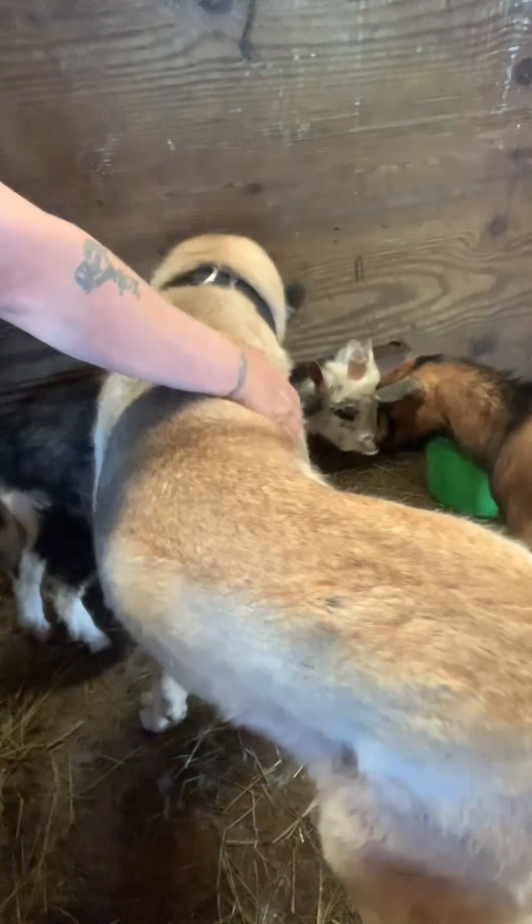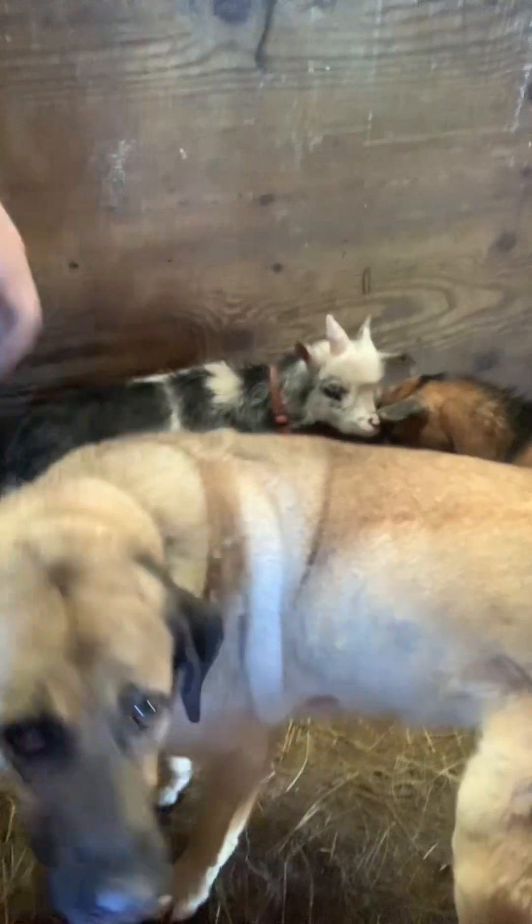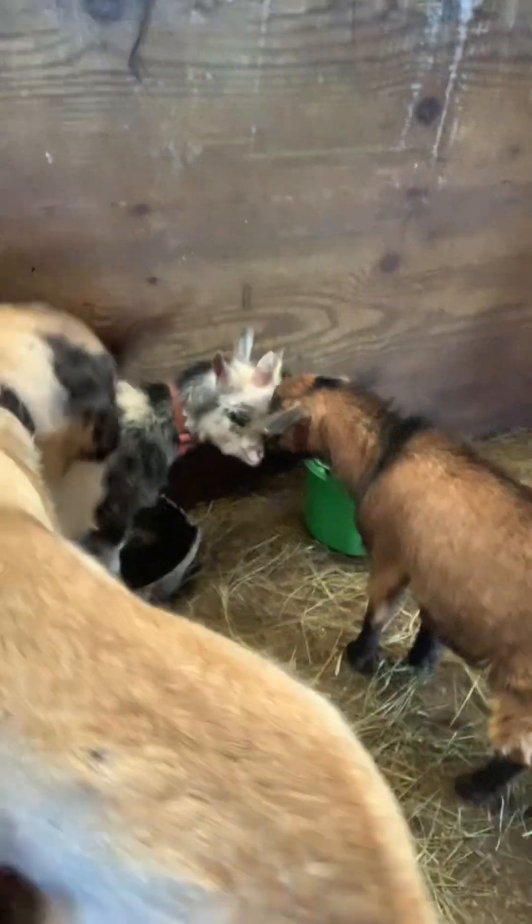Weathers are nice to have around because goats and sheep are herd animals and they like to have companionship. So if you have a buck or a ram, instead of having them be alone during the off season, if you have a wether they can have a buddy.